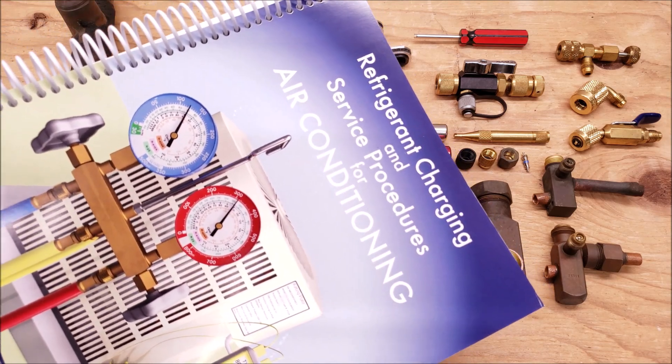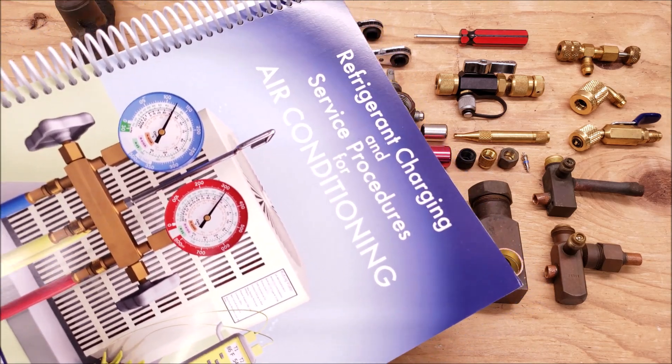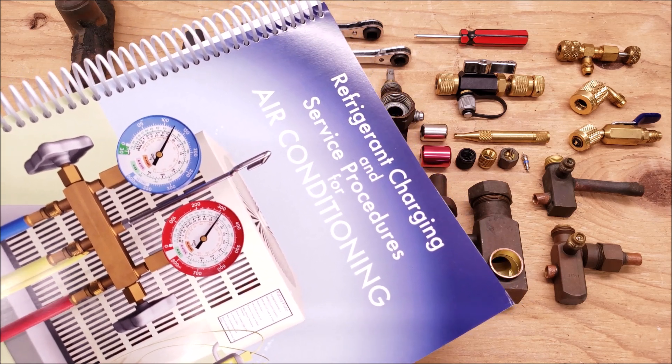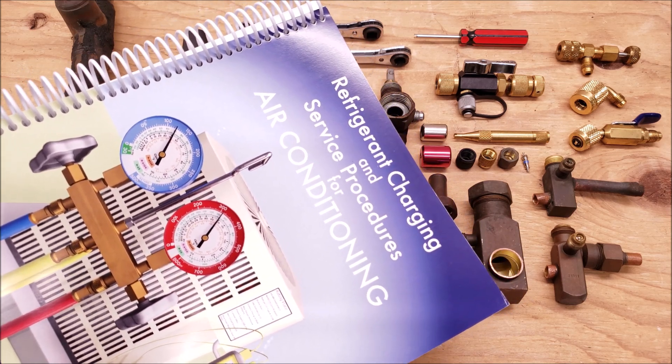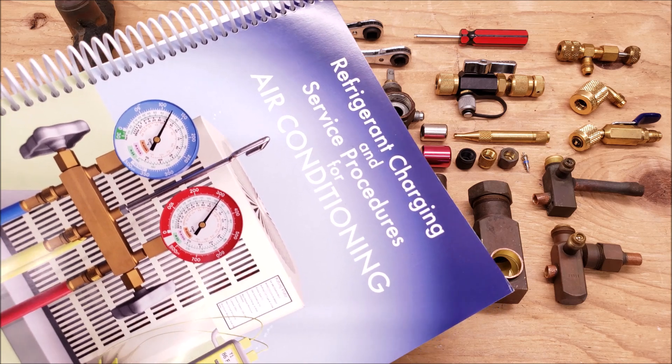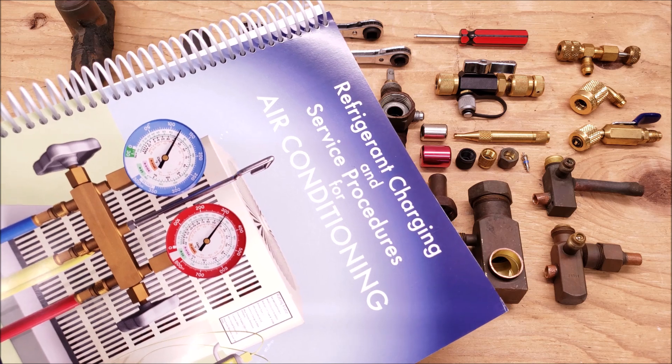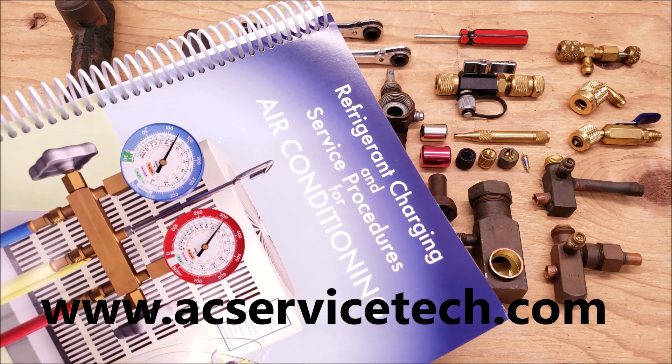Check out our book, The Refrigerant Charging and Service Procedures for Air Conditioning. In this book, we go over the connection and disconnection of the refrigerant hoses, how to check the refrigerant charge, and what to look out for in reference to troubleshooting. It goes through the basics all the way through the troubleshooting, and we have sample pages over at our website at acservicetech.com.